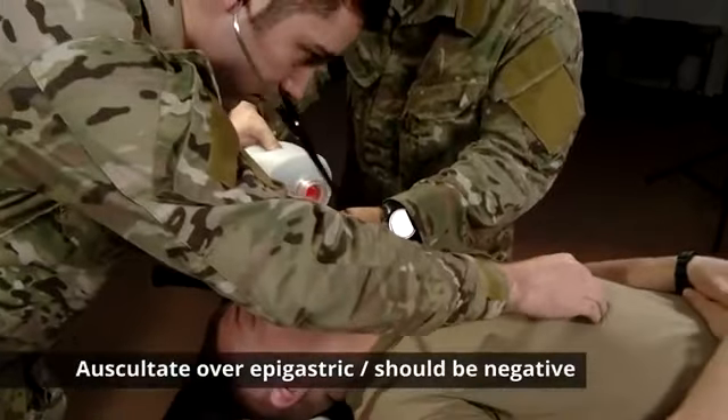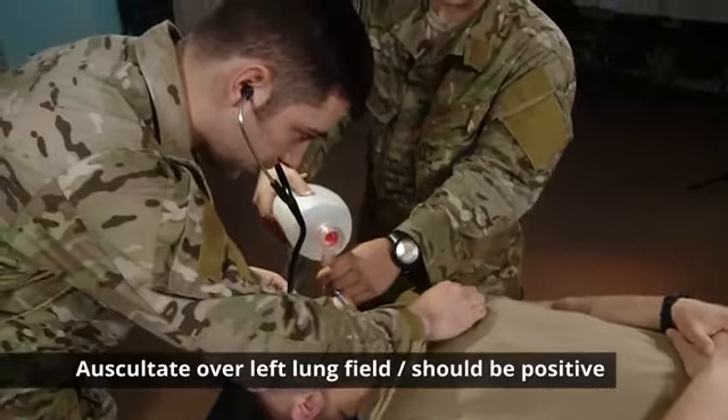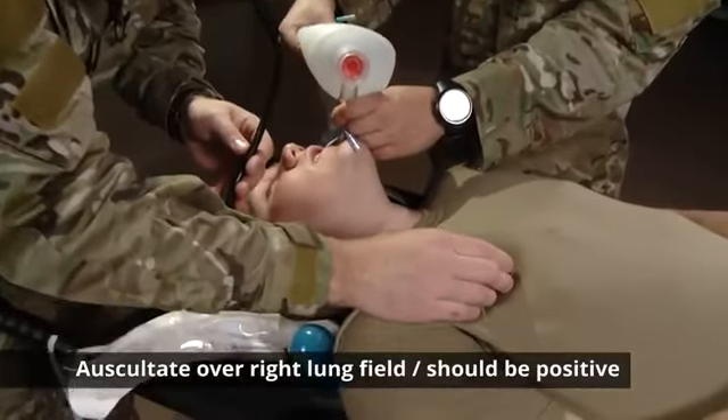Auscultate over the epigastric — negative epigastric. The left lung field — positive left. And the right lung field — positive right.